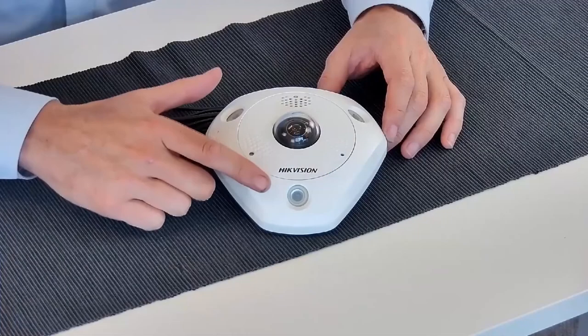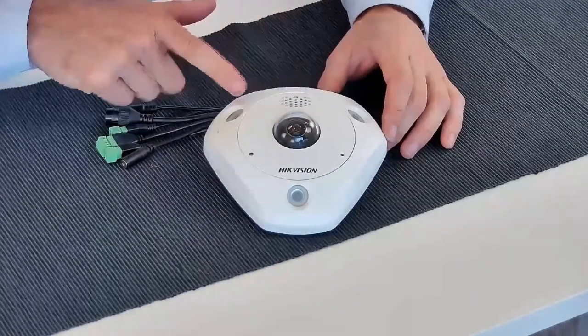Another change is the independent IR control. Now we can adjust all three IR lights independently, making an installation close to a wall or a corner more suitable.